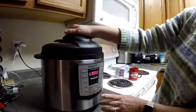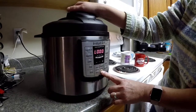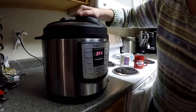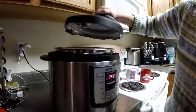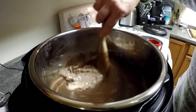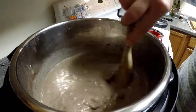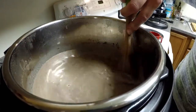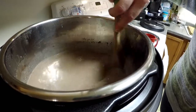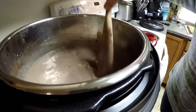This should be done. We're going to hit Keep Warm/Cancel to turn it off and open it up. Oh, that is some dark hot chocolate! We're going to give it a stir. I did say earlier you need to stir it every so often — I stirred it the first time and then one other time when there were about 45 minutes left. Now it's finished.